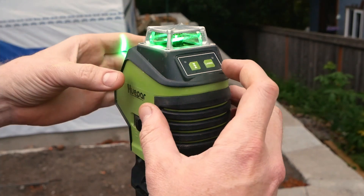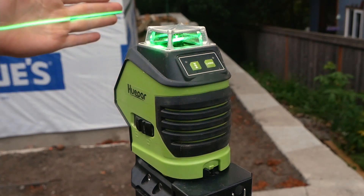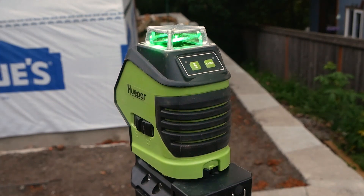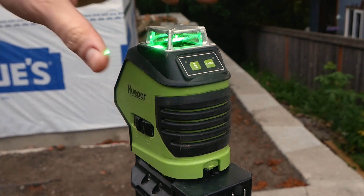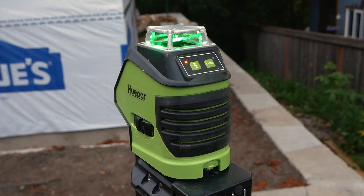If we want to switch it to just a horizontal line, hit that laser line button once — switches to that. One more for just a vertical, and back to both. This little button right here that kind of looks like an hourglass switches it to pulse mode, which you can't really see visibly. It does dim a little bit, but basically you hit that when you want to use a laser receiver.